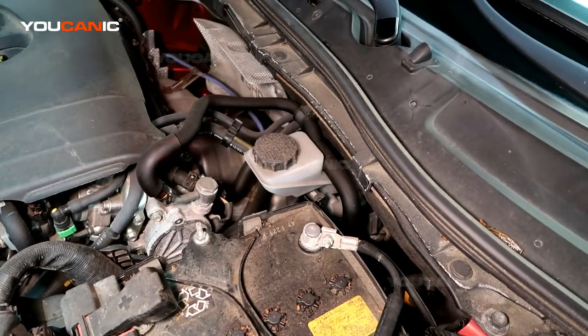Welcome to Ucanic. Today we're going to go over where you would add brake fluid on your 2016 Mazda 3.